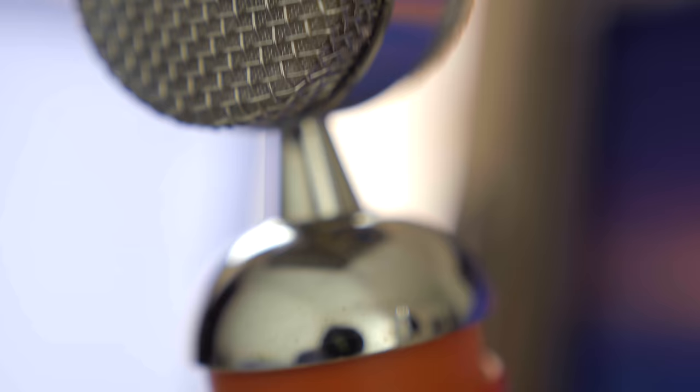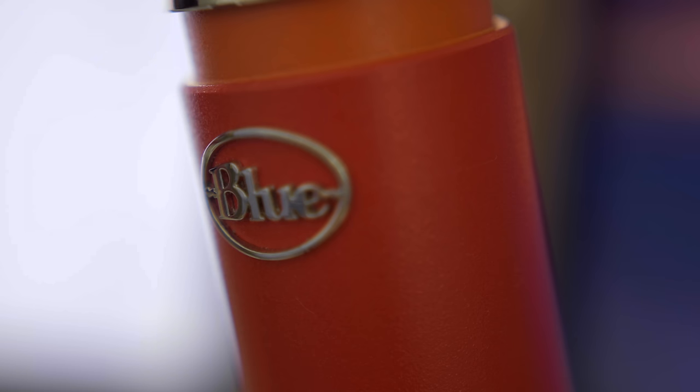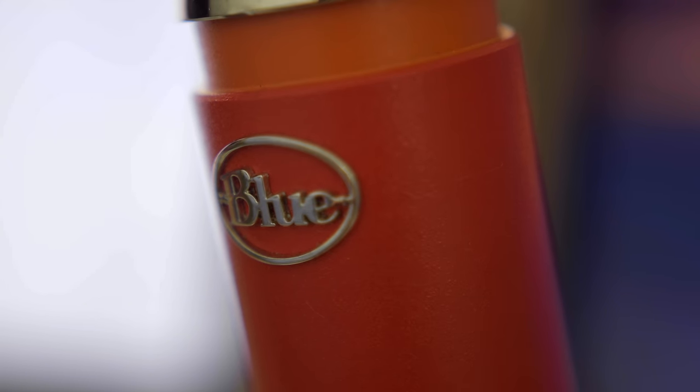How's it going everybody? Jared here and today we're going to be taking a look at the Blue Spark. This is a cardioid condenser mic from the company Blue. Blue is really famous for their Blue Yeti line, but they make fantastic microphones all around. The Spark is another example of that.